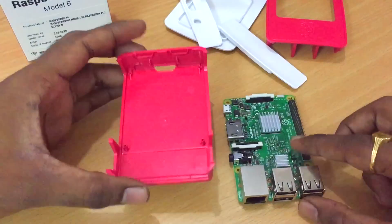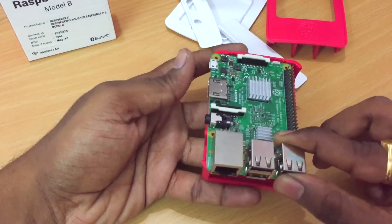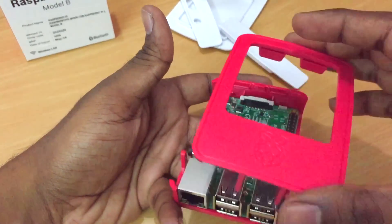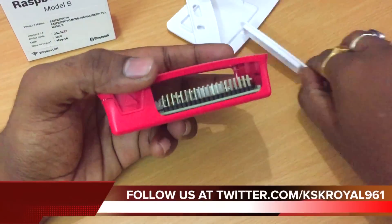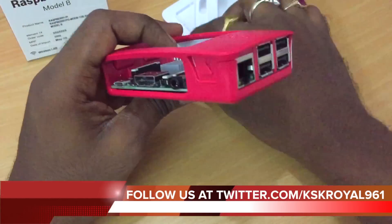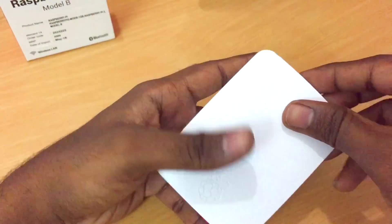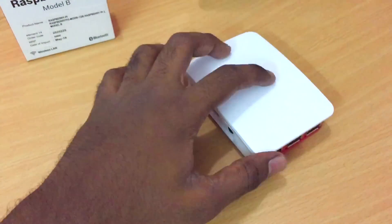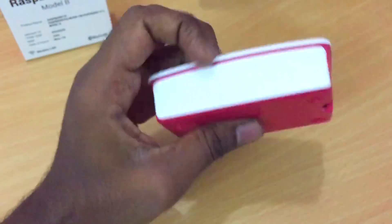After putting the two heat sinks on, we need to take the main bottom plate and place the Raspberry Pi onto it inside the case. Then put the top plate of the case on and make sure everything clicks into place — you can hear the clicking sounds. Now we're going to put the side strips on in the correct direction, and that's it. Now you're ready to connect all your cables. This is the easiest way of putting the Raspberry Pi into the case.